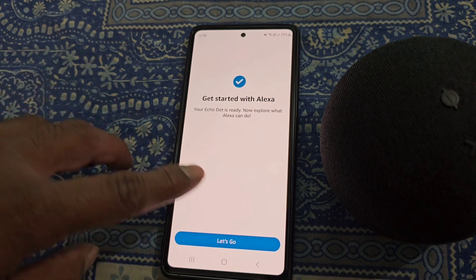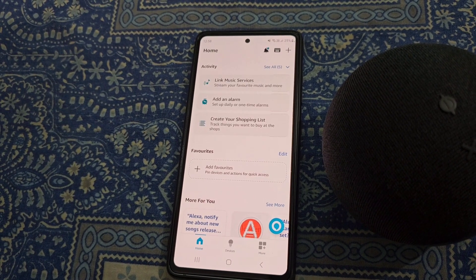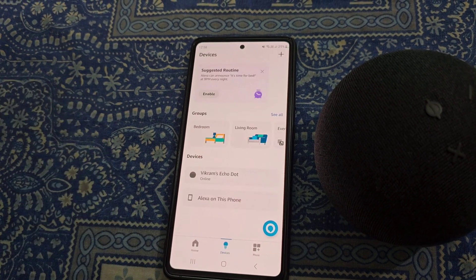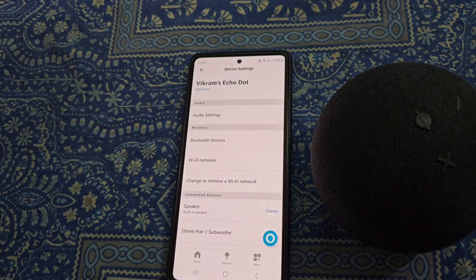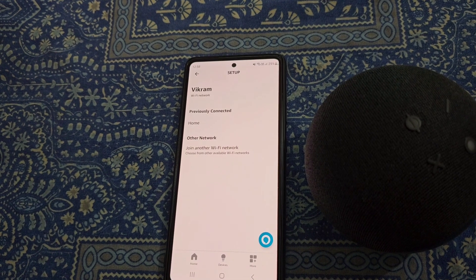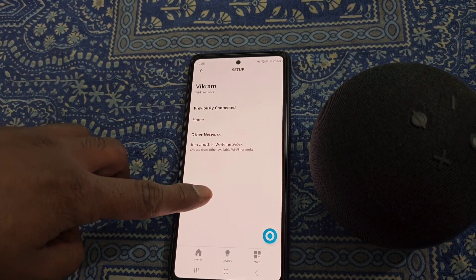Get started with Alexa — now you can use your Echo Dot really easily. From here you can see it is now connected to this Wi-Fi network, and you can change the Wi-Fi network again from here.